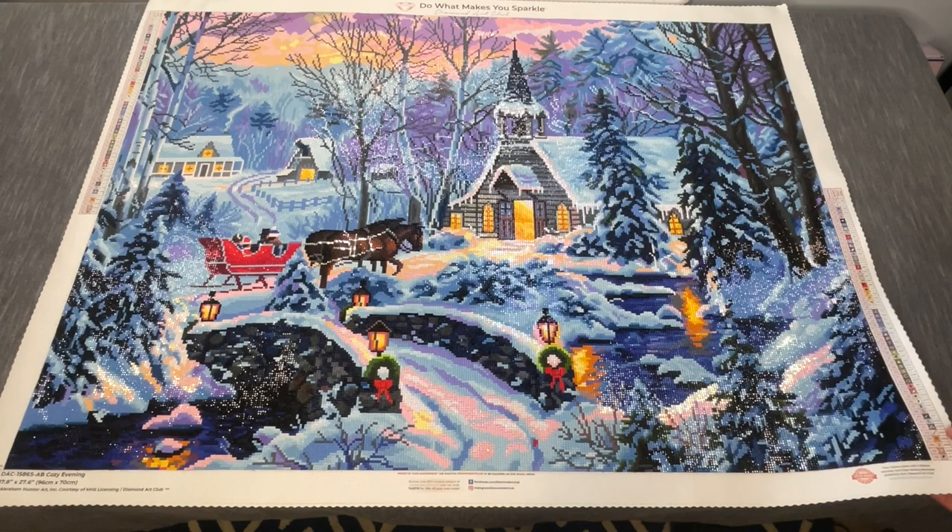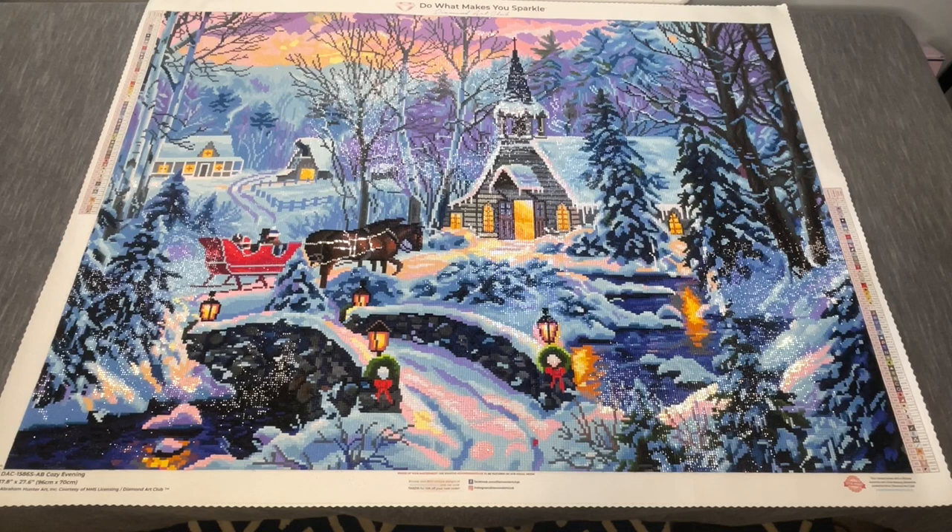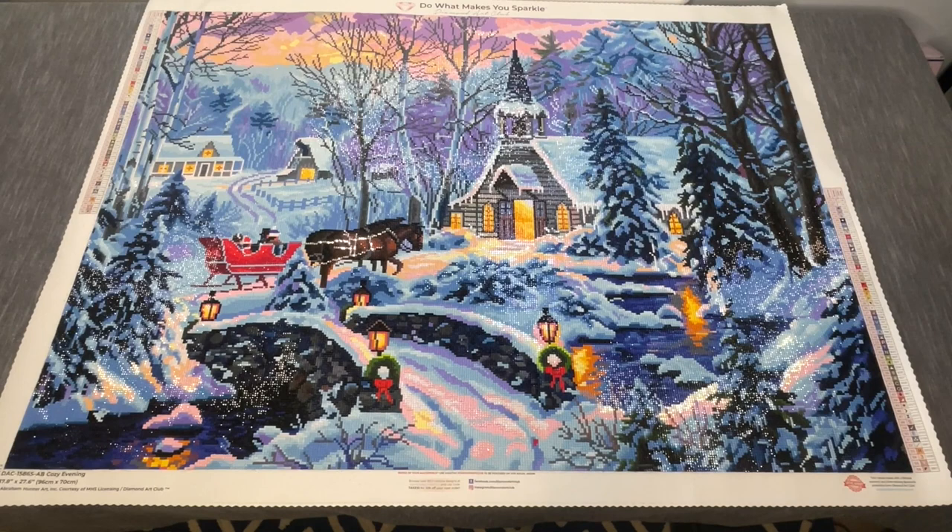Let me know what you think — is this your style of artwork? Do you like the way it came together? Would you make any edits to the colors or add any special drills? Or maybe you've already done this one — let me know if it's in your finishes! Don't forget to like, subscribe, and share this content with friends and family members who might get some value out of it. Otherwise, happy placing and we'll see you next time — bye bye!